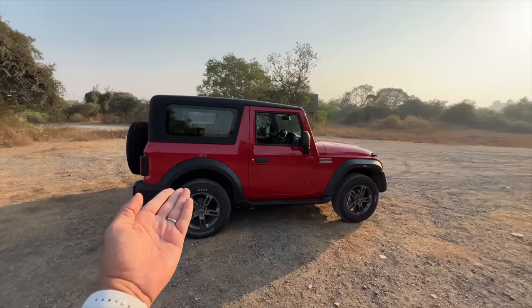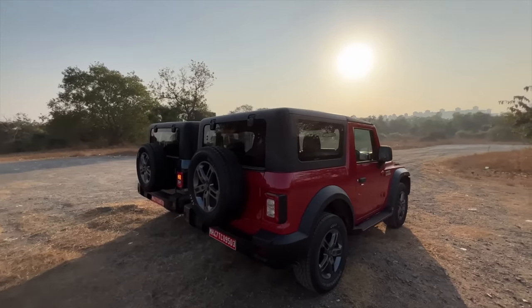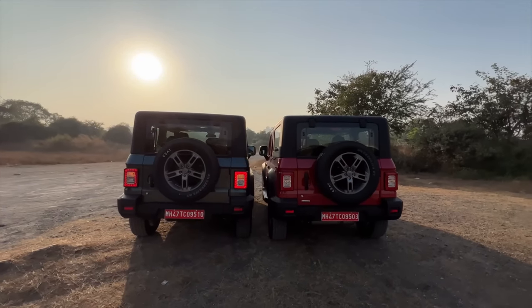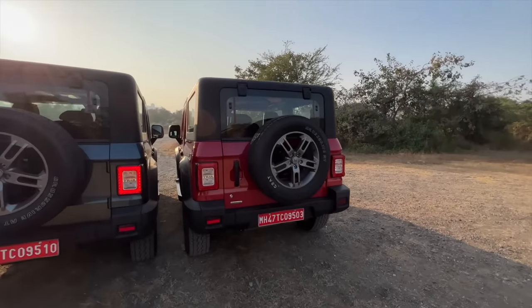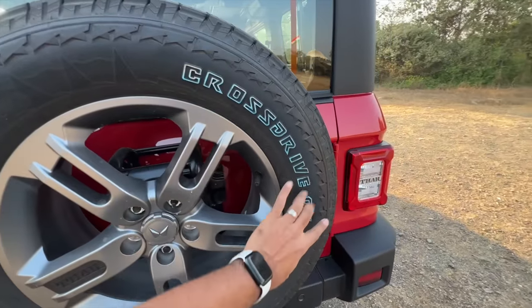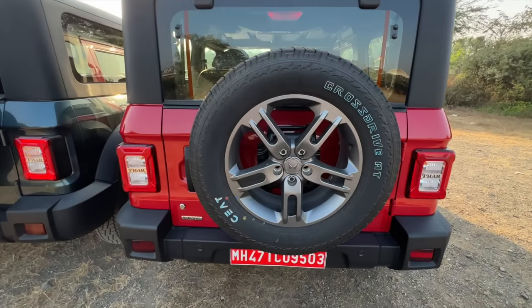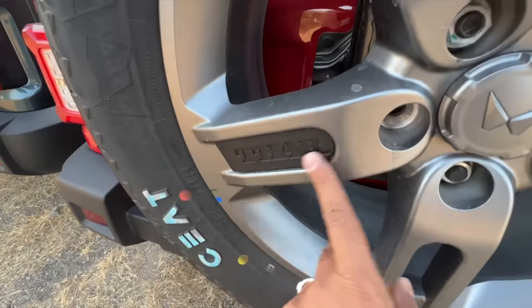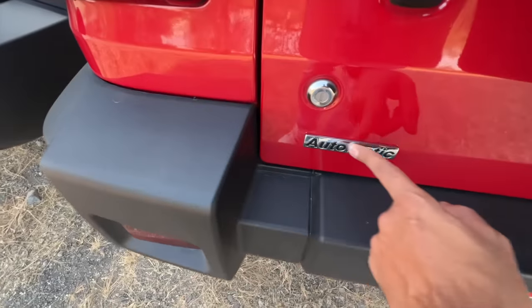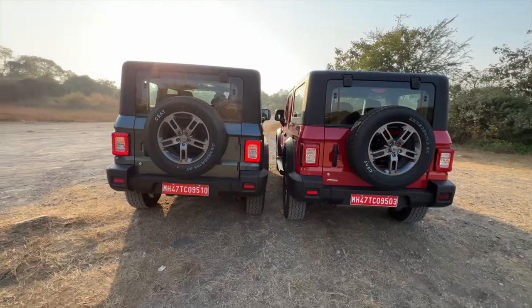There are no rear disc brakes, which is a bummer and shows in the braking performance. Coming to the rear — nice spare wheel placed on the tailgate, which looks great. The tire name and variant are finished in a bluish color. It gets a full-size spare wheel with an alloy, with the logo pointing the right direction. It also says 'Thar' on the alloy wheels.